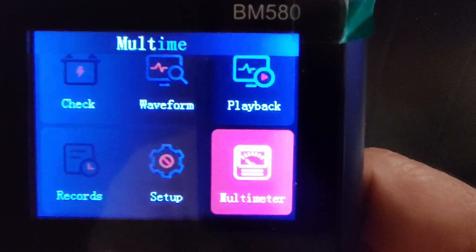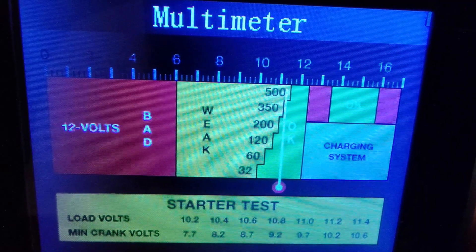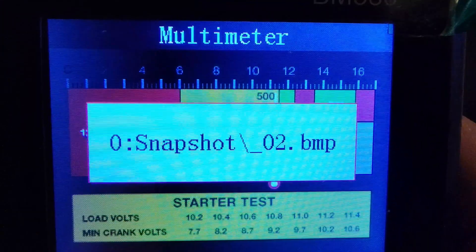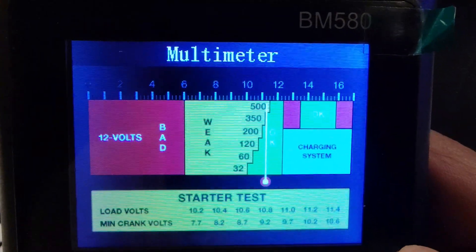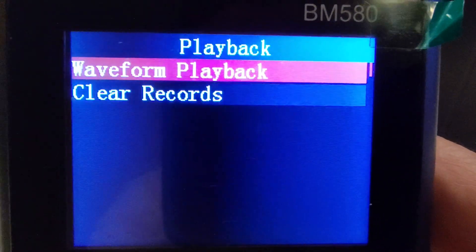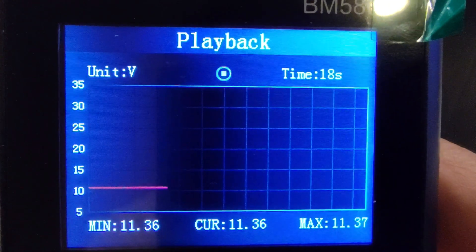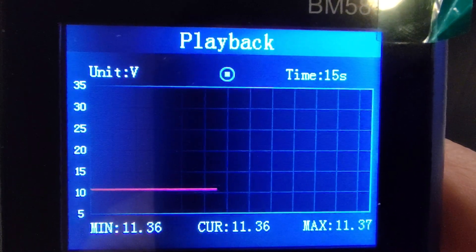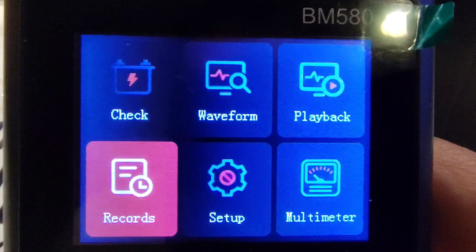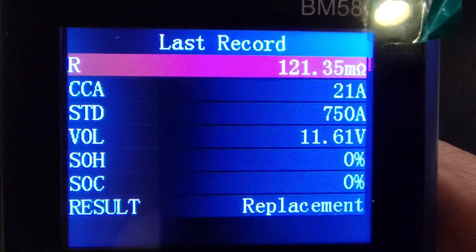Now let's check the multimeter, which is basically the voltage again. See the white line and the green area — the voltage is not that good either, but we still have some. In playback we can replay the waveform results we just captured. Accurate results so far on this device. Let's check the records — and those are the records right there.